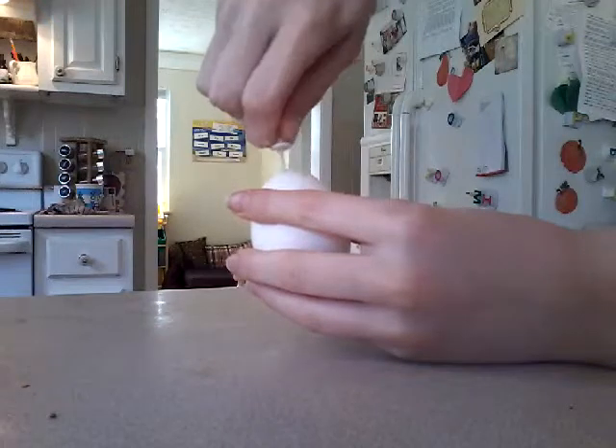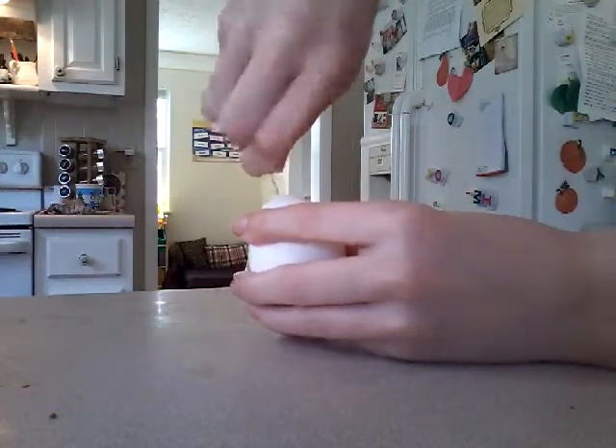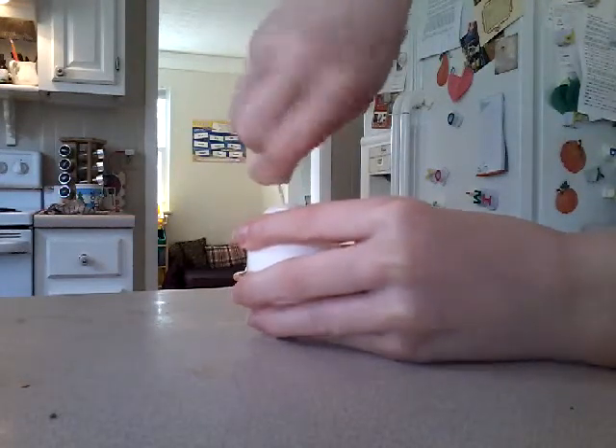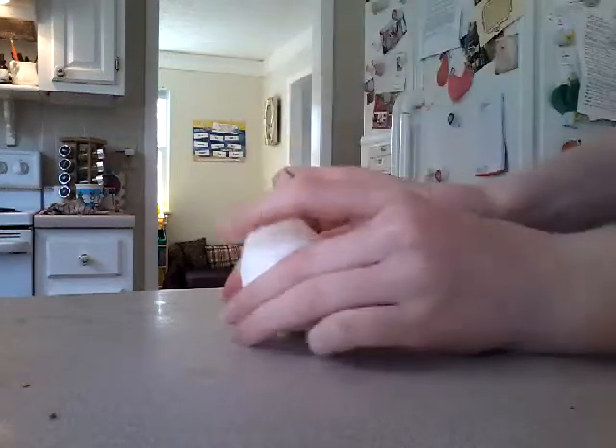Then, starting at the top of the egg, you want to make a hole — one big enough for you to blow through. Kind of hard to get it in there with one of these. I'll be back once I get it.